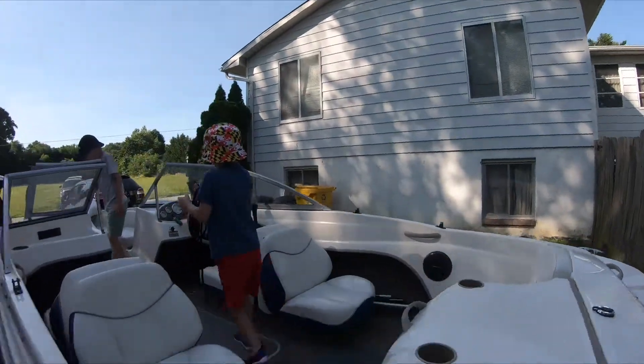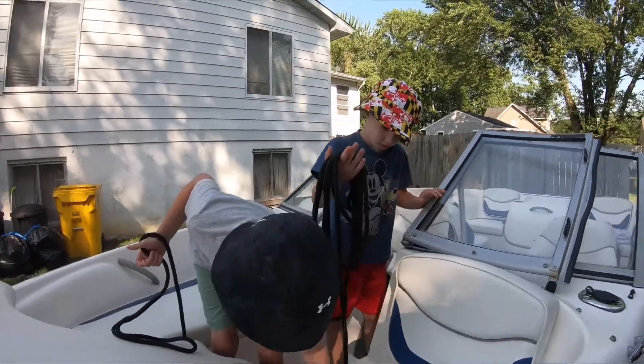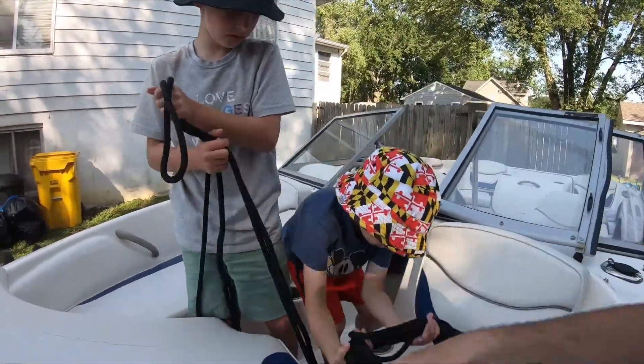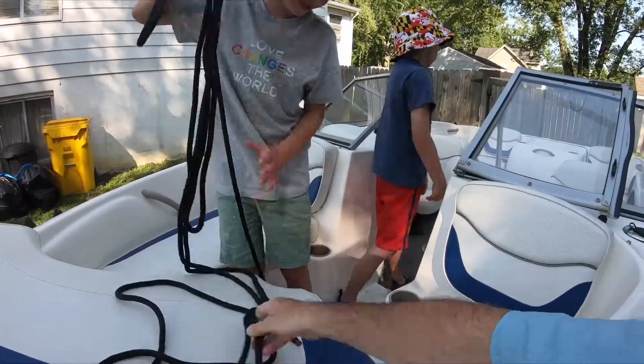Alright. Let's see you do the front one. Can I do this? Yep. Nicky, there's another one for you. And you can just lay it in there. Just lay it in there. Now that you pulled it out, keep going. Because we had it in there nice and easy, we don't want them to tangle. There you go. Okay, Nicky, you do this one.